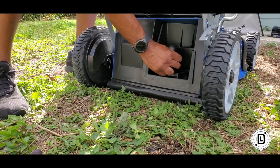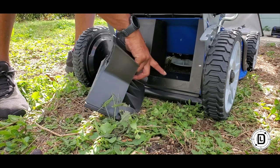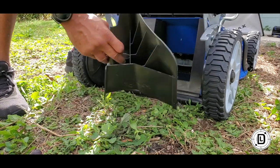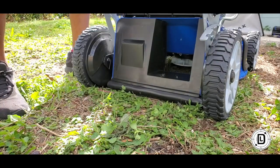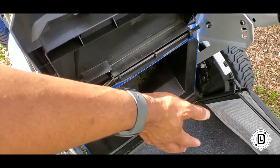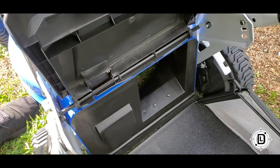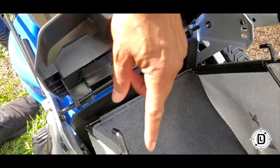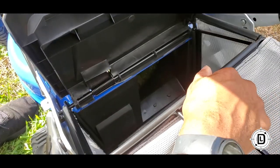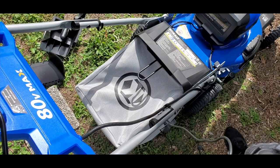To remove the mulching guard, you've got two little teeth here — lift up to pull it out. If you're going to bag, take the mulching guard out, pull this cover up — it's basically where your mulch guard and chute feed go. Pull the cover up, and you've got the tension bar. On both sides of your bag you've got little hooks — just put them on the tension bar, put that down, and you're ready to bag.